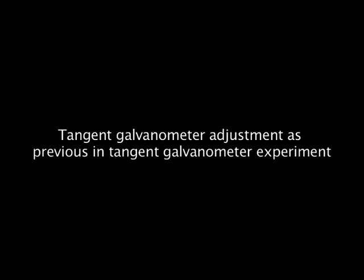Adjust the tangent galvanometer as described in the previous tangent galvanometer experiment.